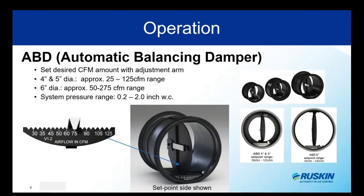For operation, the ABD is available currently in three sizes: four inch, five inch, and six inch. The four and five inch both have an operating CFM range of 25 to 125 CFM. The six inch goes from 50 to 275 CFM. You can see the ridges that make it easy to snap into place along the edge, giving you common set points plus some in between. Please note the recommended operating pressure is between 0.2 inches and two inches of water gauge — above or below that range it is not rated for operation.